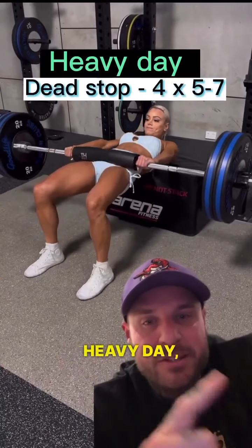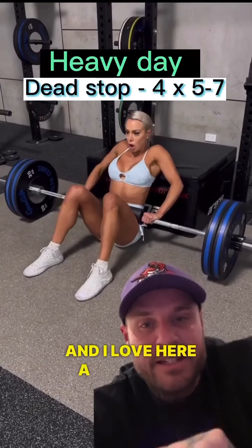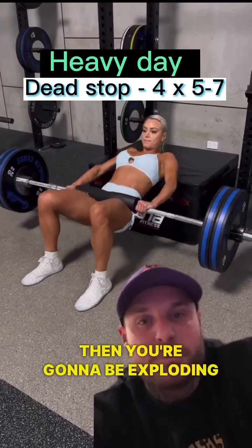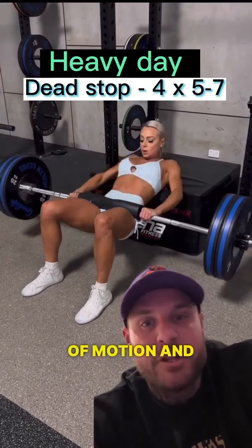Day one is our heavy day, so low reps. I love a dead stop hip thrust here — each rep pauses on the floor and then you're exploding up. Full range of motion and you can use a lot of weight.